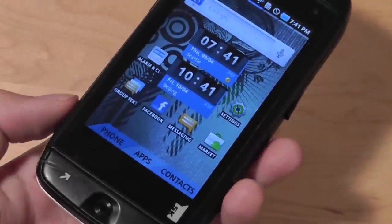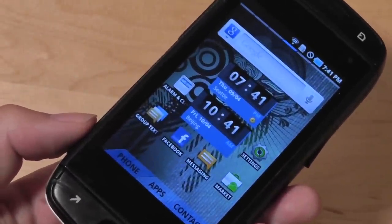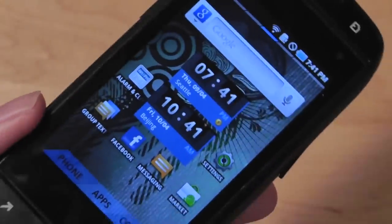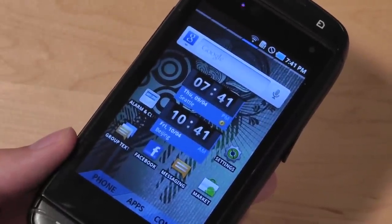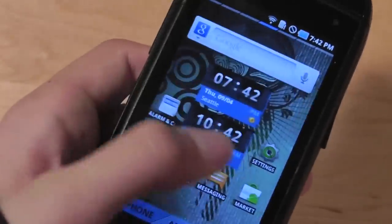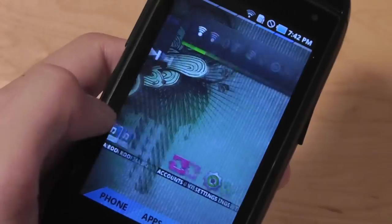As a phone, the Sidekick 4G also excels. Reception is great, the microphone is strong, and so is the earpiece. The speakerphone on the back is also very loud, so in noisier conditions you'll still be able to hear the caller and they'll be able to hear you. It's a very good device for making calls and texting.